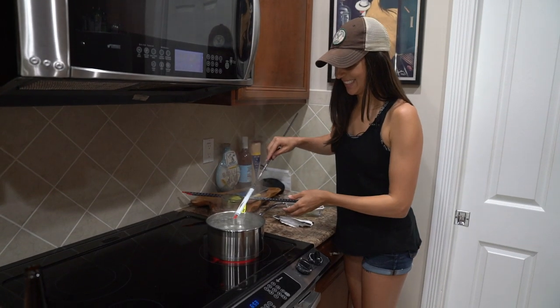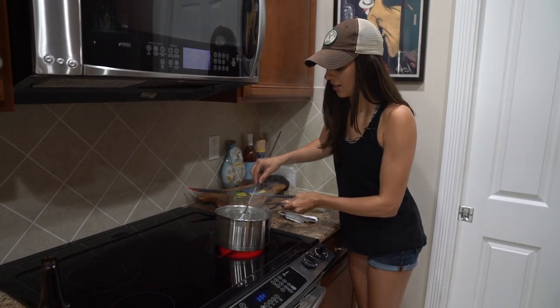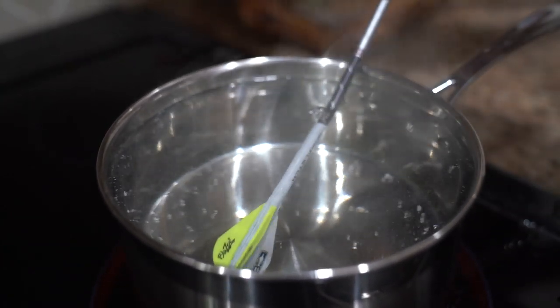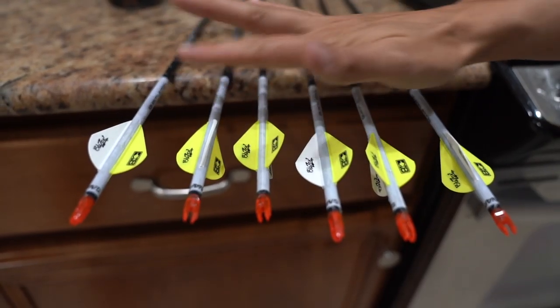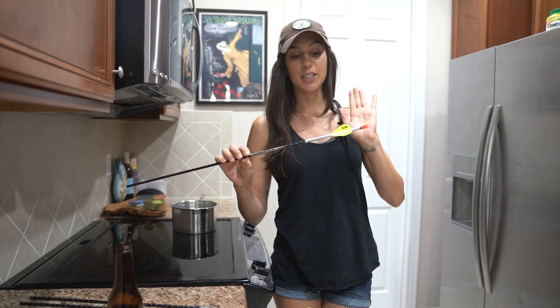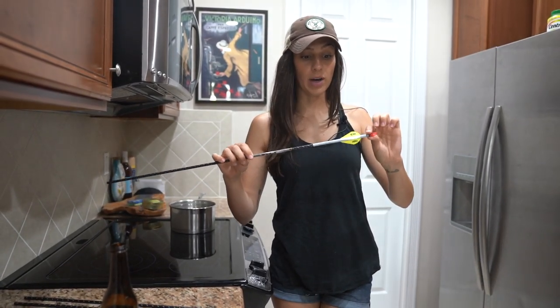That is sick. Oh my god, that is so cool. That was so easy. This is a really, really cool product. Next step is just to let them dry — they're pretty much dry and they feel like they're on there really well. Tomorrow or in a couple of days we'll actually take them out and shoot them.